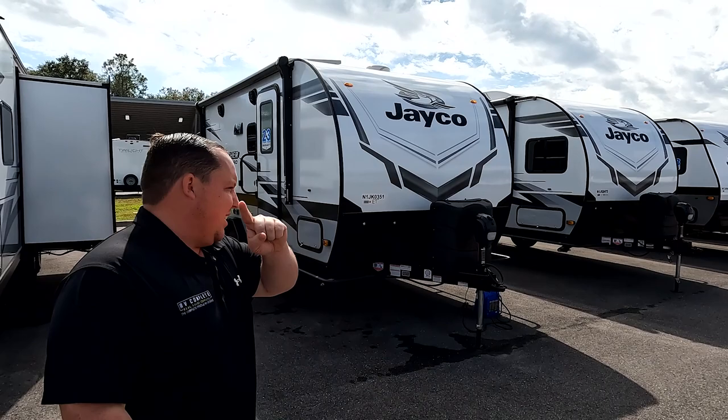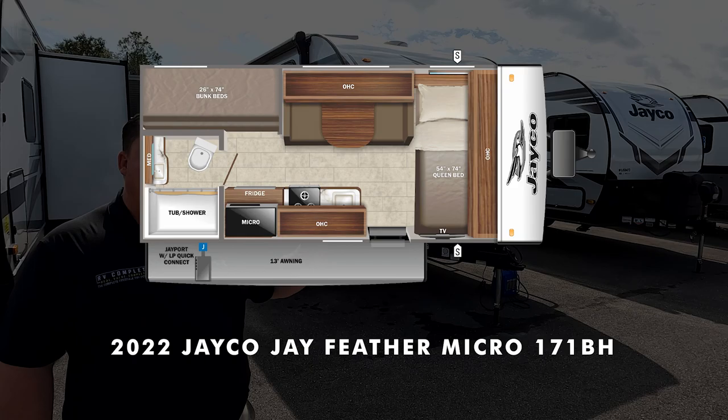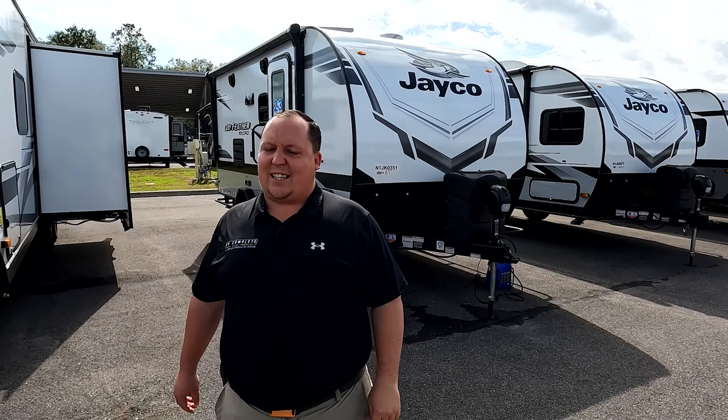Hey everyone, I'm Matt. Welcome back to another video. Today I am super excited — we are taking a look at a very small compact travel trailer. It has bunk beds and it is great for going off the grid, off the road. This is a 2022 Jayco Jay Feather Micro Model 171BH. We are going to take a look at the outside features first and then the inside features.